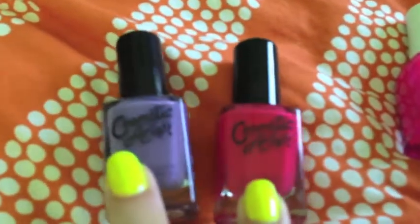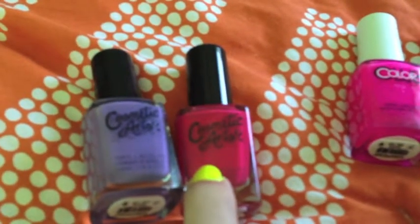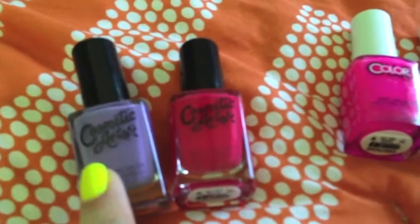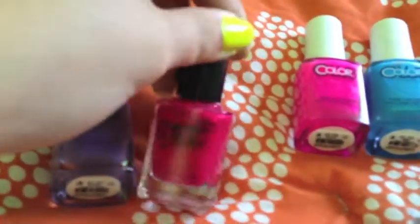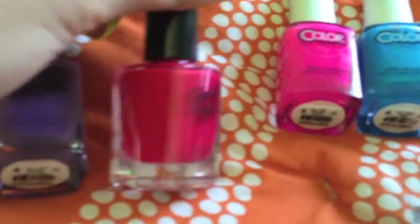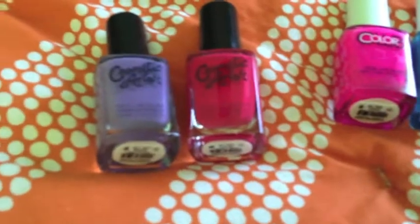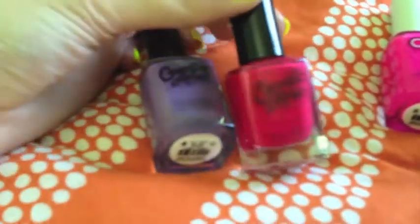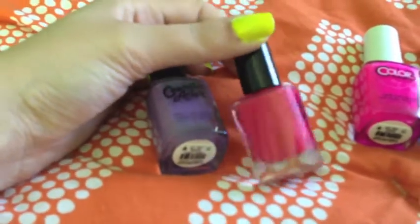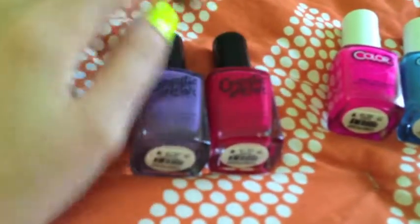The other brand I have is Cosmetic Arts. The red one's called Varsity Team, the purple one's called Cheat Sheet. The red one I really like. I thought it was pink in the store, and then I came home and it's red. But still, I don't own a color exactly like it. It's really pretty — a really good toe color.